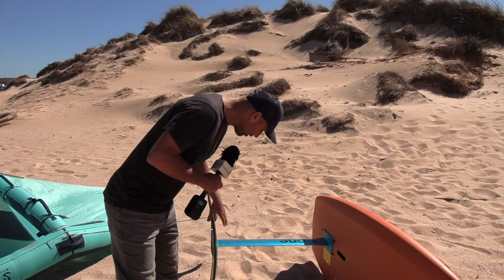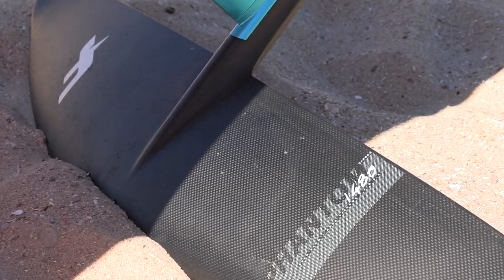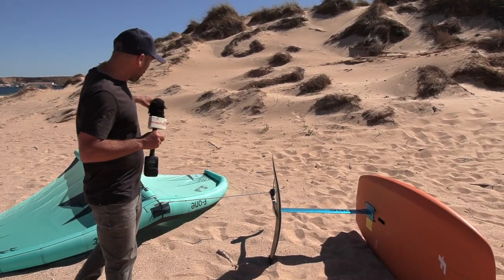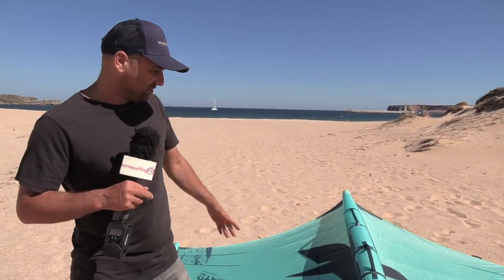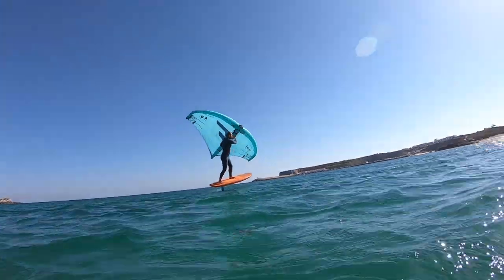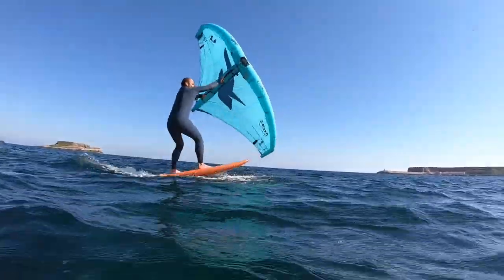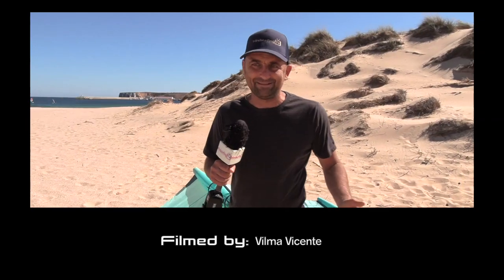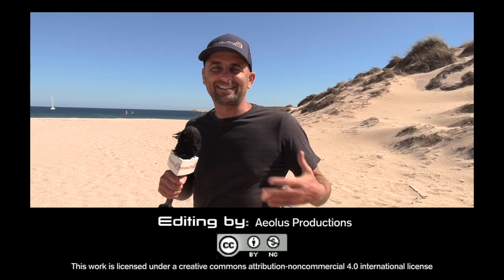The foil is a 1500 — I'll put the model info in the description — and it's been a really good combo. They also sent me a new wing to try: a 4.2 Strike. With the span of it, it's been the perfect size here in Portugal on lighter wind days — between 10, 12, 14, 16 knots. This combo has just been a go-to: I rig it up, go out, and even in light winds I can pump it onto the foil. Just a quick video to show my equipment upgrades before I share some tips and things I've learned in wing foiling.